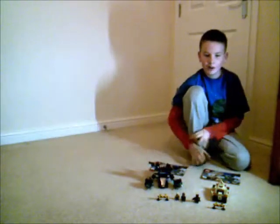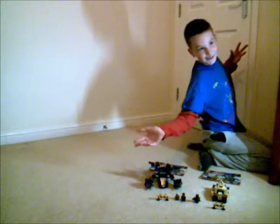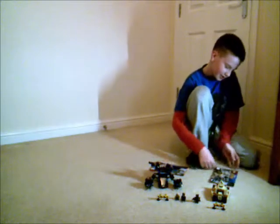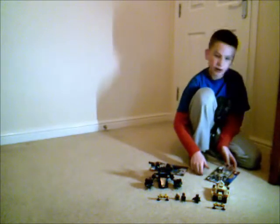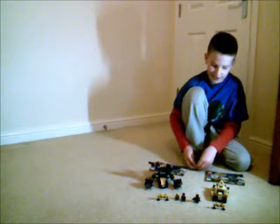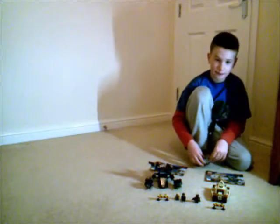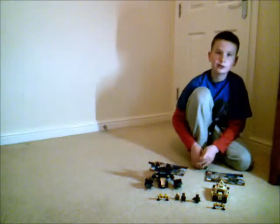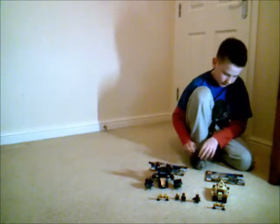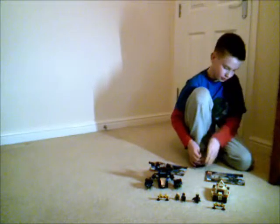Hello and welcome to a Lego set review. Today I am doing Lego set 76001, The Bat Bane Tumbler Chase. This set is £40 and can be found in most of the leading toy shops. It's in wave 2 of the DC Universe superhero sets.